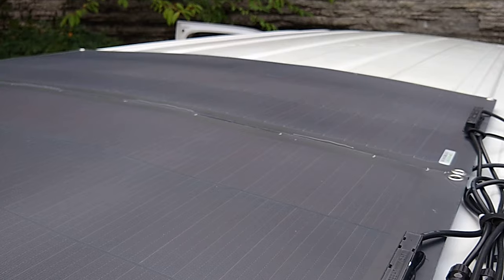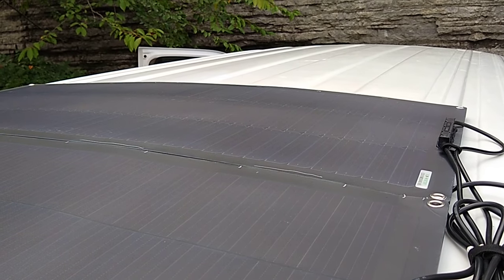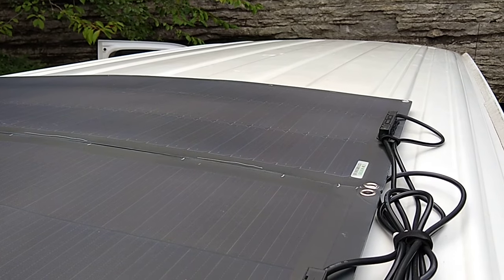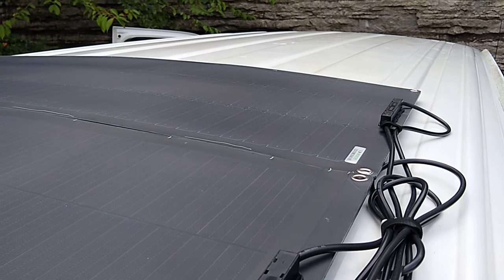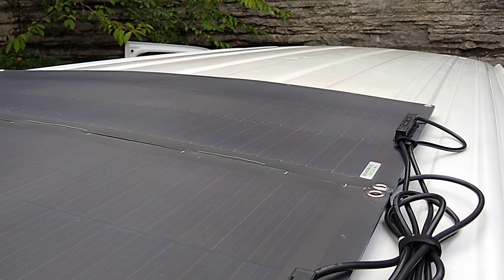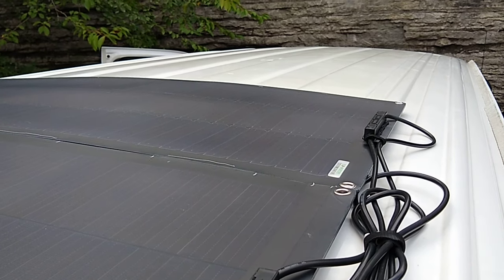He said don't put tape around the edges because it causes problems. Just put the Velcro — he had to pull one of his panels up and replace it after it went bad after several years. He actually had to get a spoon to put between the Velcro to pry it up because you couldn't pull it up by hand. And he said the tape actually traps water under there, so don't put tape around it. Even though you think you're making it more secure, you're really not — you're causing problems.